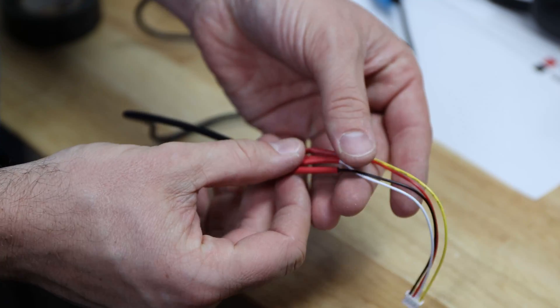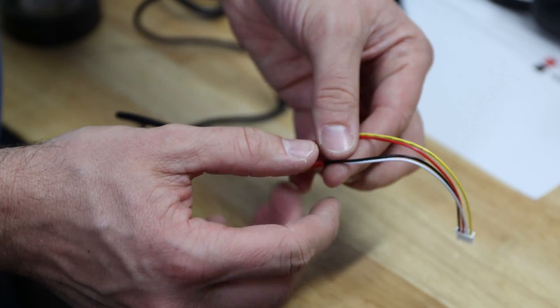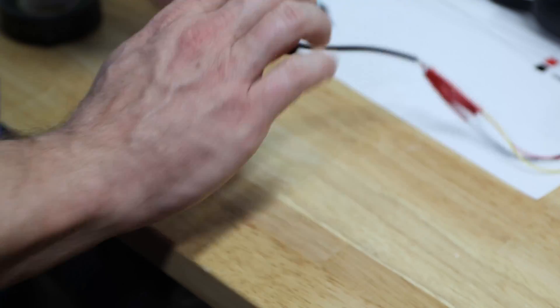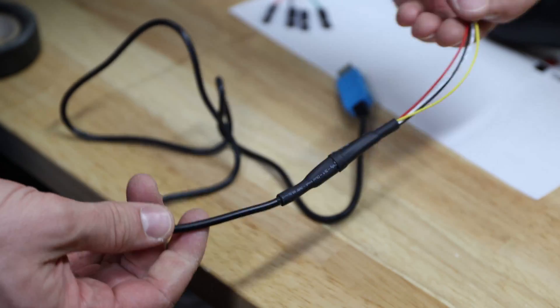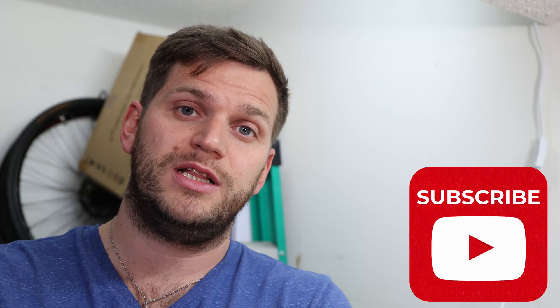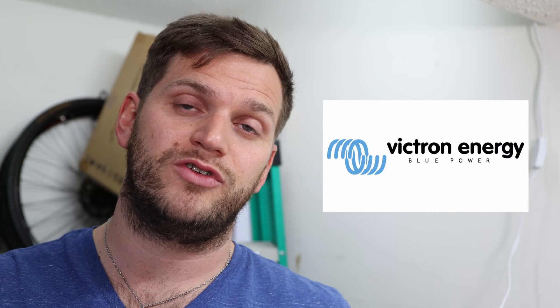Here, look at these — I did them differently: each individual wire has its own heat shrink, and now they'll be covered with an additional heat shrink over the top. I hope you enjoyed the video. Make sure you subscribe to the channel and like the video if you'd like to see more stuff like this. I'll continue working with more Victron components as well as other DIY projects. Put your questions in the comments below — thanks for watching everyone!